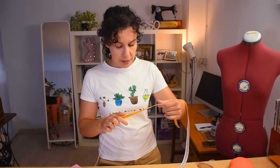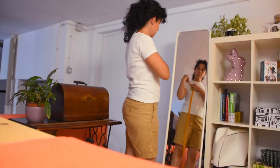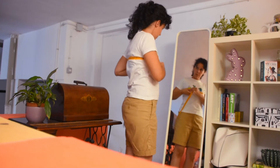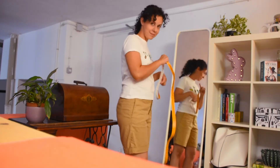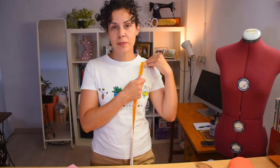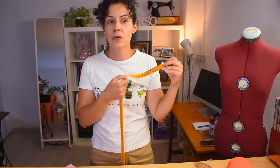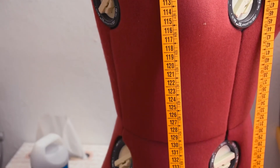Let's measure ourselves. There are a few measurements to take but don't be afraid. Do it in front of a mirror if you don't have anyone to help you, because it happened to me once that I took a measurement 3cm longer than I needed and spent 2 hours trying to fix it. So just use a mirror. I also have a video about how to measure yourself and I'll link it in the description box.